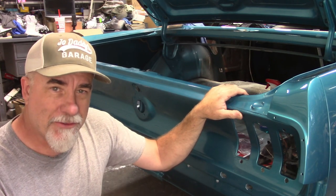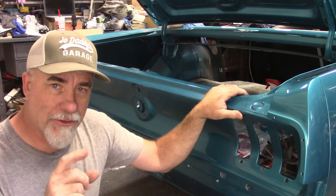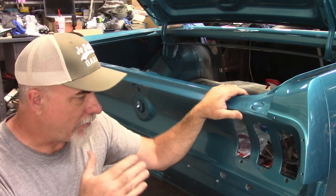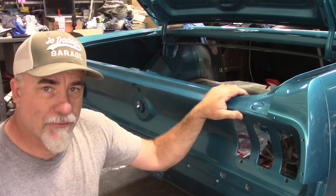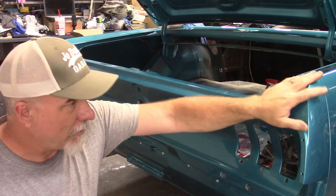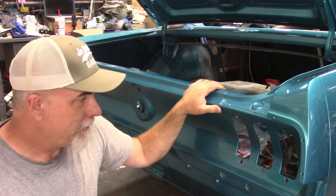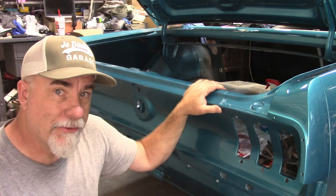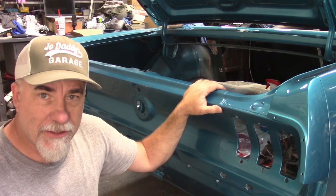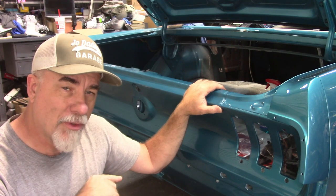Hey gang, welcome back to another video here at Joe Daddy's Garage. I've been making these little short videos of various things I'm putting together on the car. I've done one on the seal for the deck lid, one installing the extensions, one putting in the door locks, and I'm going to do one putting in the taillights. If you like videos like this, hit the subscribe button and the bell notification, and don't forget to hit that like button.